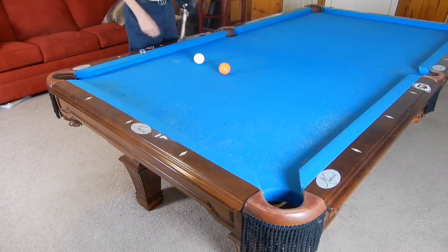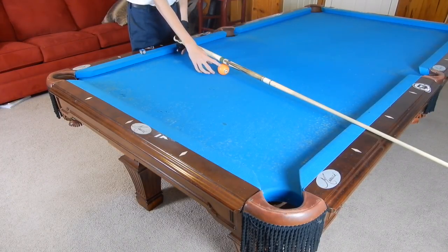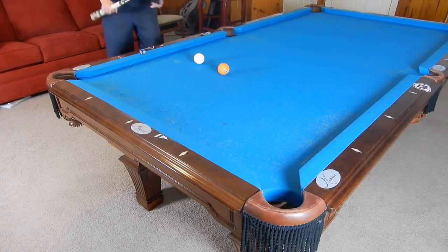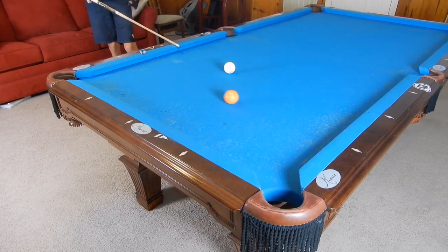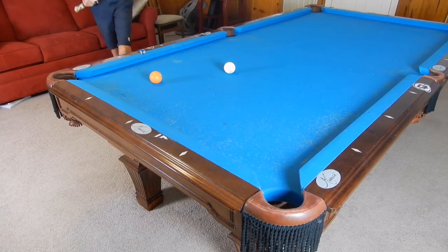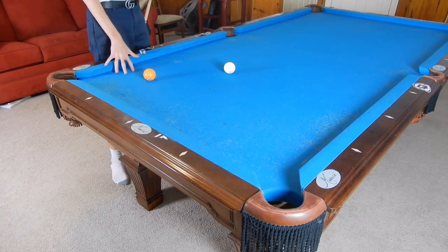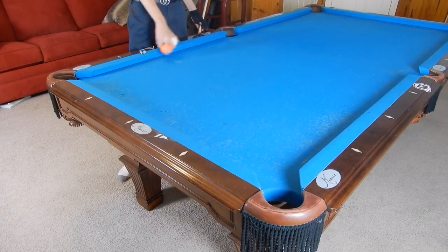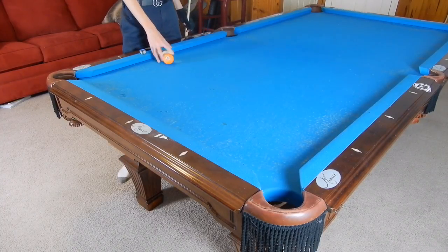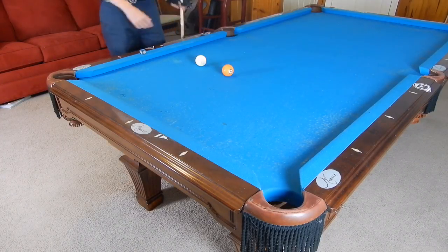Now I'm going to set up the same exact layout and hit it slow. Watch what happens to the ball. See how much further over it goes? It was on track to hit here — this is almost a whole diamond apart from where it was when we hit it fast. So obviously now you see: the faster you hit it, the shorter the rebound angle.